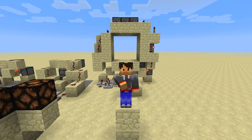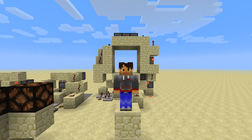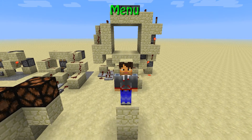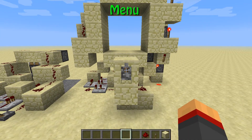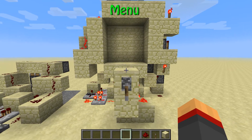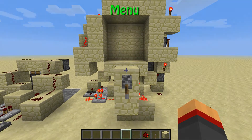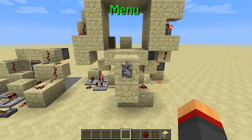Hello everybody! This is Dragcut with another Redstone tutorial. So for those of you in a hurry, press the menu button up there, and for all the others, welcome back. Today we are doing a 3x3 spiral piston door.